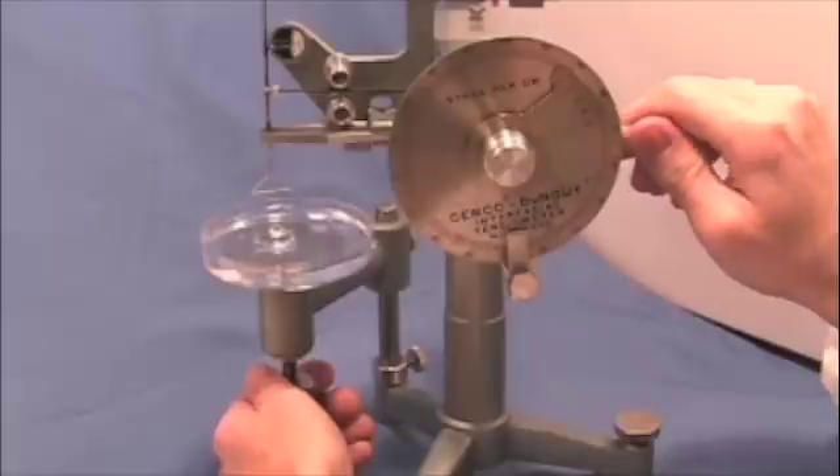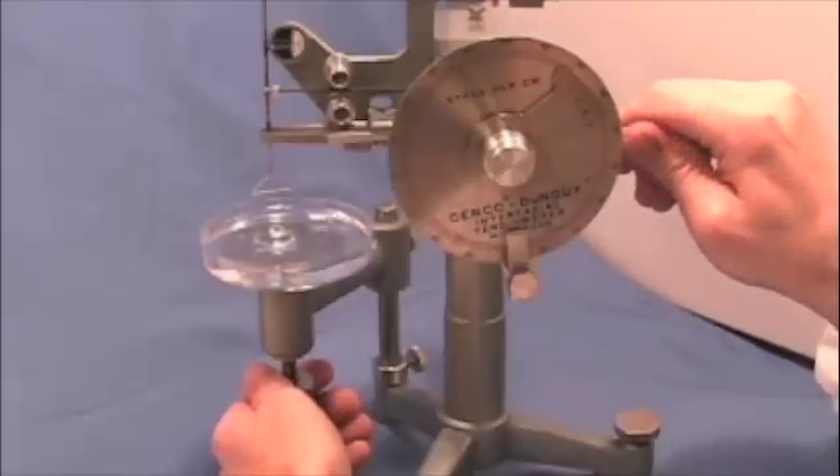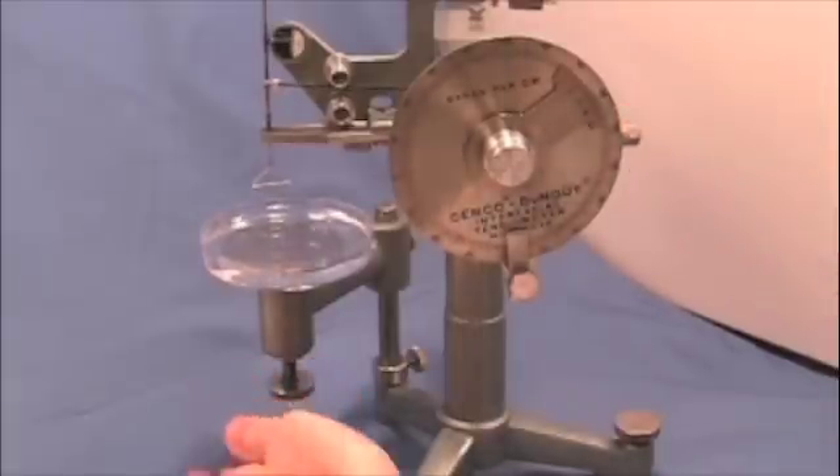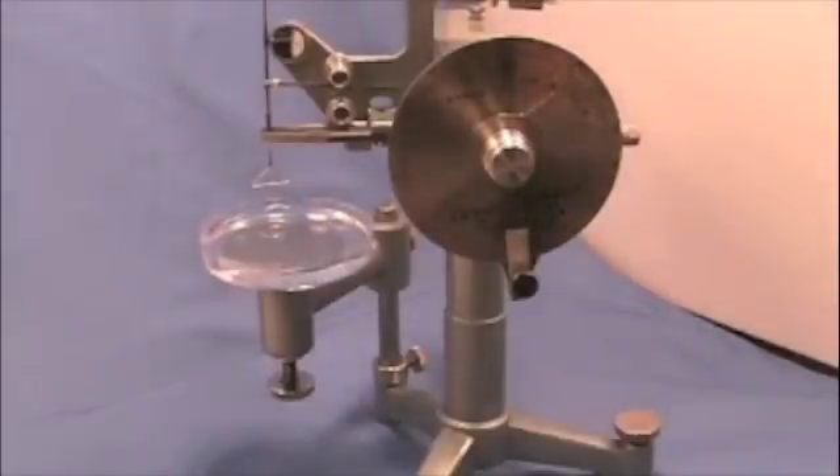We're getting very close to the breaking point, so going in very small increments. Adjust again. Now if we read the gauge, we're looking at a surface tension of about 77 dines per centimeter for distilled water.